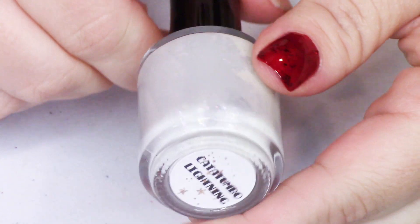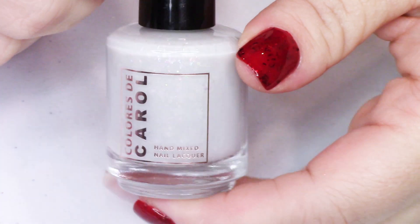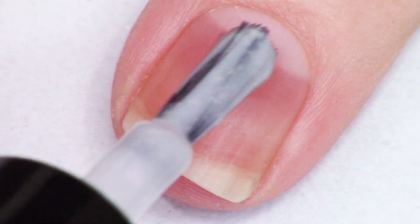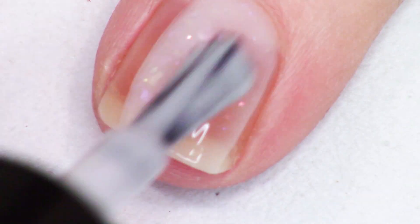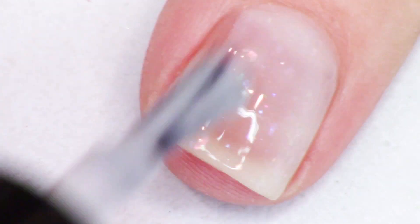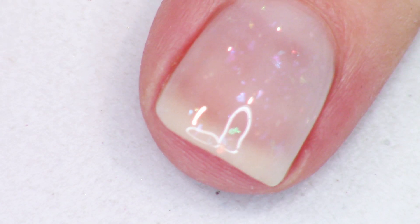The next polish up is a glow in the dark shade. This is Catatumbo Lightning. It's described as a light dove gray jelly with iridescent chameleon flakes. So Catatumbo Lightning is this atmospheric phenomenon that happens — you should really look it up, it's pretty cool.